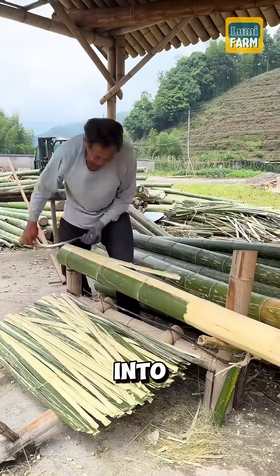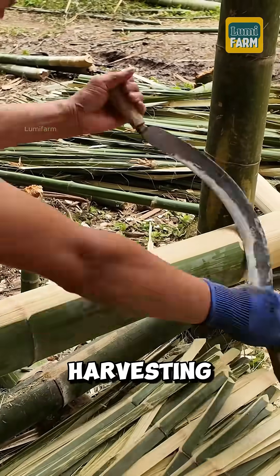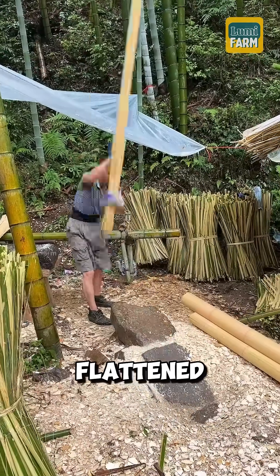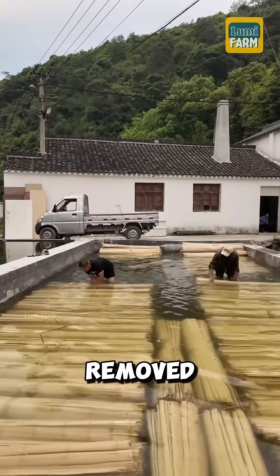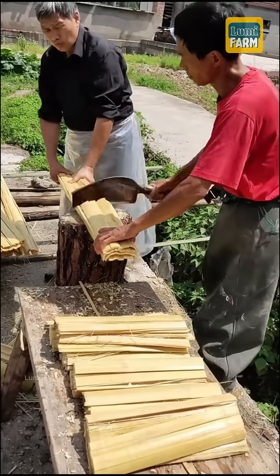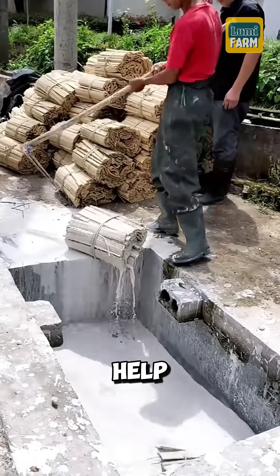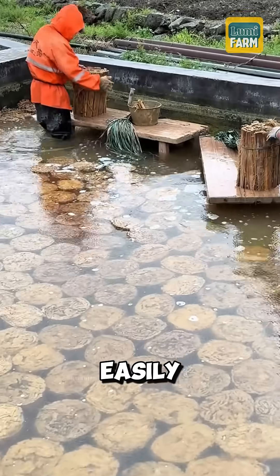Do you know how the Chinese turned bamboo into paper? After harvesting, the outer layer of the bamboo is peeled off. The bamboo is then flattened, soaked in water, removed, and cut into short sections. These bundles are further soaked in a lime solution to remove impurities and help the bamboo fibers break down more easily.